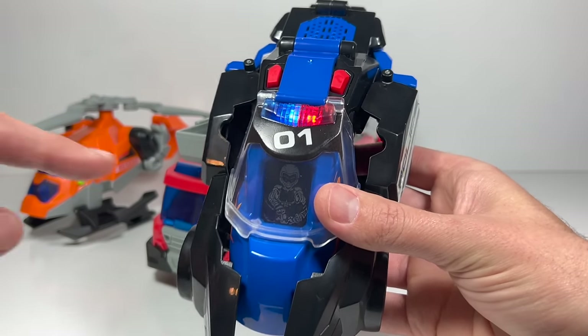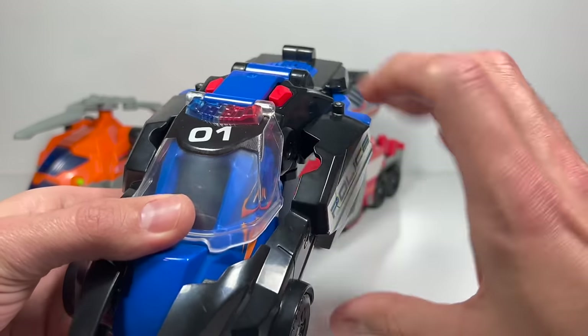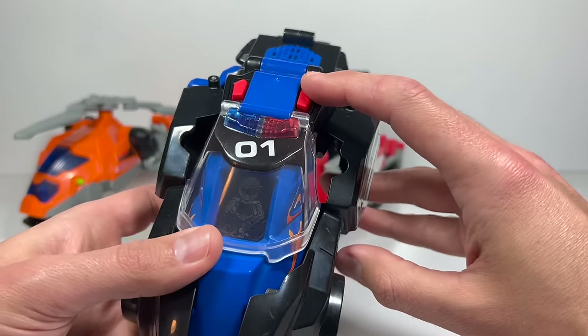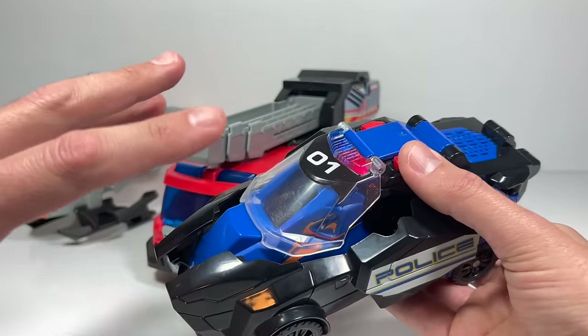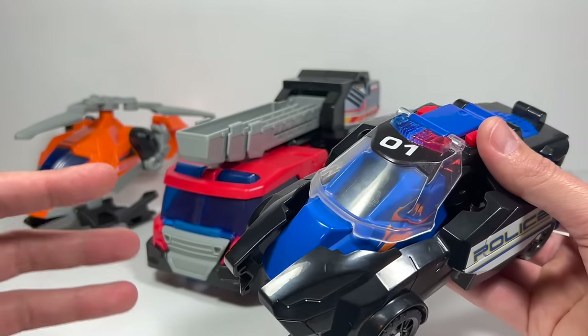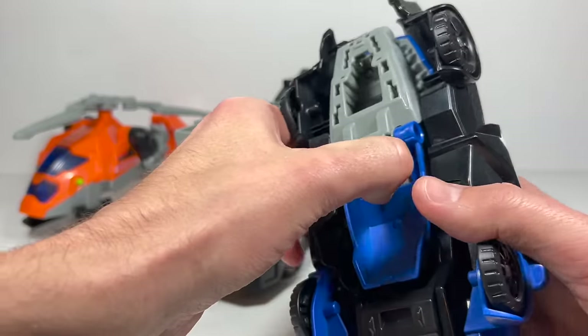Right now it's shutting off and the screen should shut off as well — there it goes. To turn it back on, the switch is already on so we can just push a button, and now he's back on again. I'm going really quick because there's one phrase I want. That's the one — he's calling in this big old fire truck. So we'll turn his sounds off.